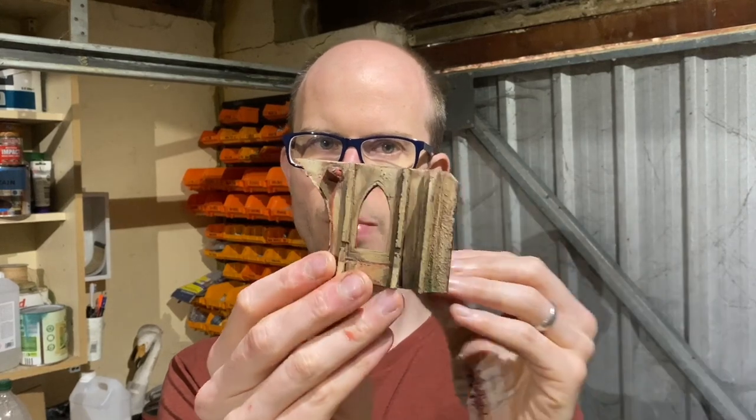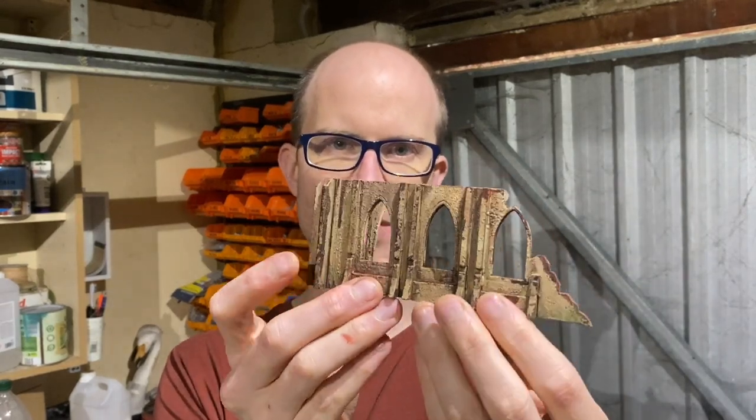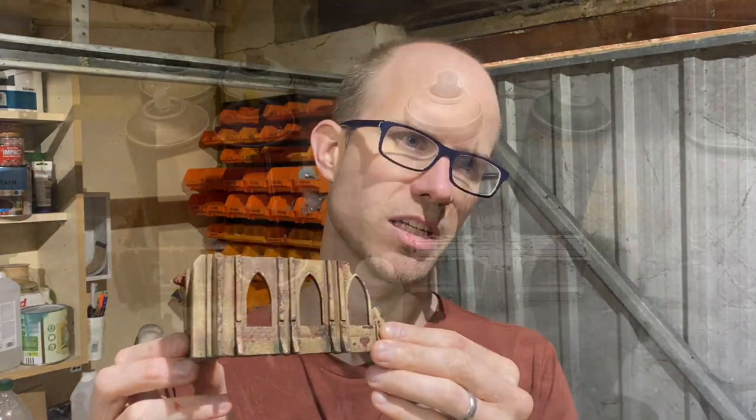Welcome back to part two of this how-to on working with MDF terrain. As you can see from the paint job, we've done a really simple, straightforward paint scheme that does not look simple and straightforward. I'll cover the various steps — I do it in three stages. You can do as much of the different stages as you want depending on how good versus how quick you want your terrain to look. Let's get to it.